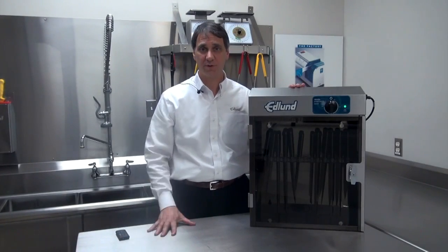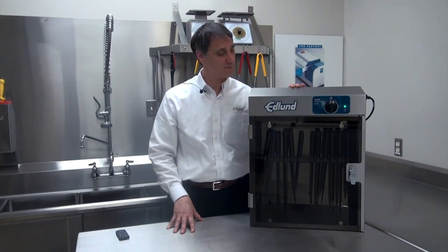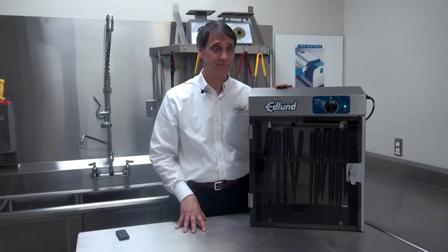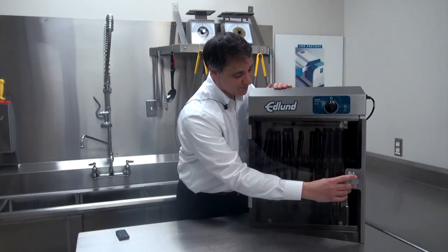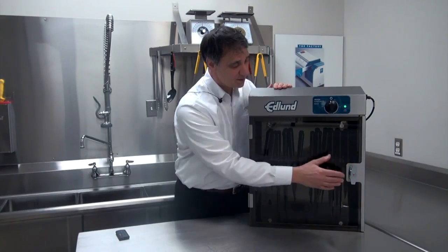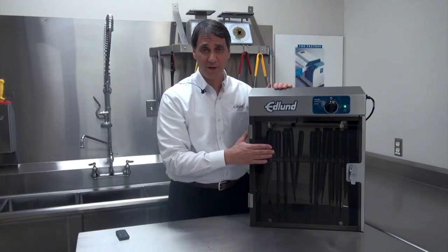So let's review some of the features and benefits of this KSUV-18 by Edlund. It's ETL listed, it's NSF component certified, all stainless steel construction, and of course a filtered plexiglass door for safety. And here's a feature that many chefs and operators appreciate — a locking handle.